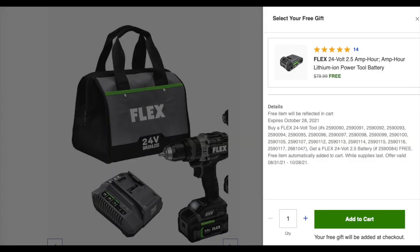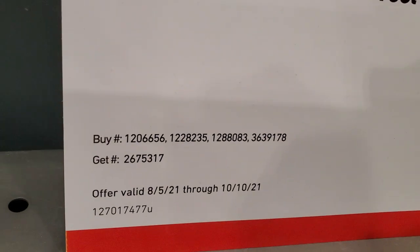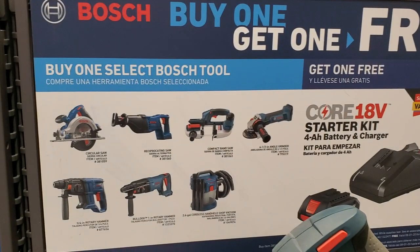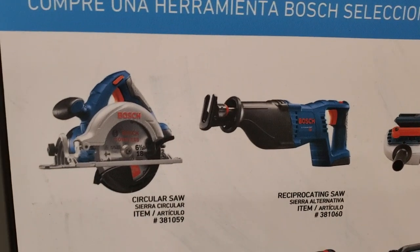If you guys don't know, they're running a buy one get one free deal. If you buy any of the kits you get a 2 amp battery for free. This is Bosch - they do have a buy one get one free on the 12 volts. This runs until 10/13 - next month. Make sure you guys get them before they sell out. You can get the circular saw or the reciprocating saw.